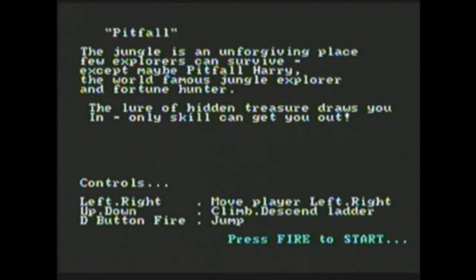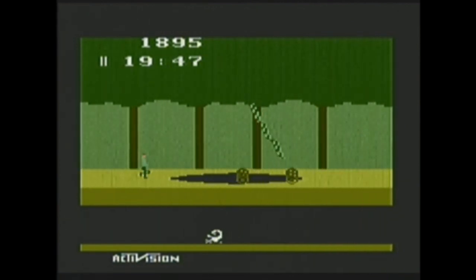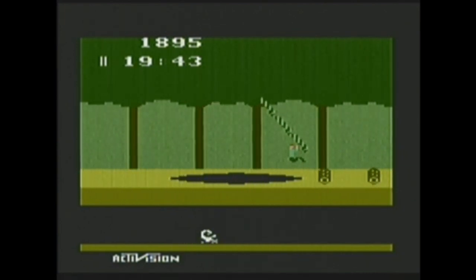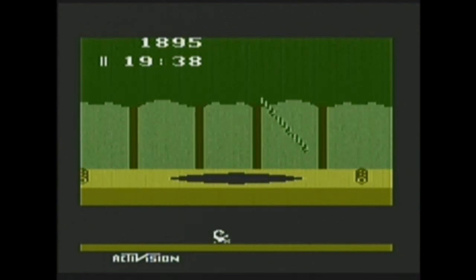Pitfall — this game is legendary. I suck at it though.